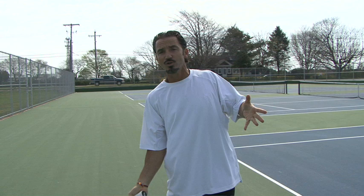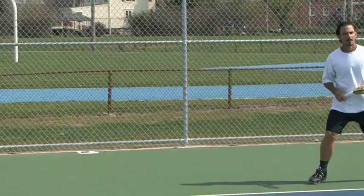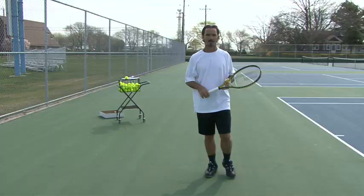Now we make contact with the ball and we've got to follow through. After the snap and that windshield wiper motion, the momentum will take the racket around. Make sure you don't try to follow through up — that's wrong. The follow-through goes to the side, with the racket head pointing down at the end.